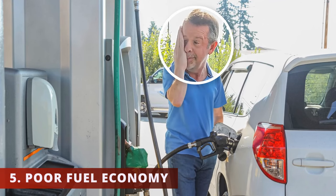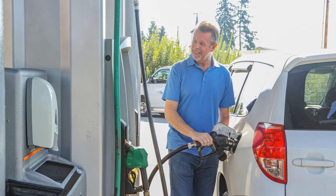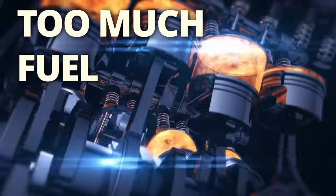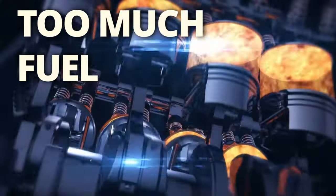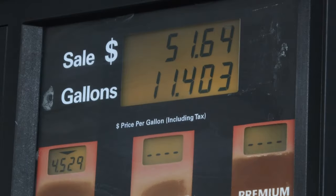The fifth symptom is poor fuel economy. Since the air-fuel ratio is disrupted, you can connect the dots as to why fuel economy is suffering. You're either using too much fuel when it's not needed in the combustion chamber, or you're not using enough fuel. This could be the reason why you've been going to the gas station more often.